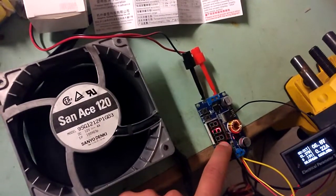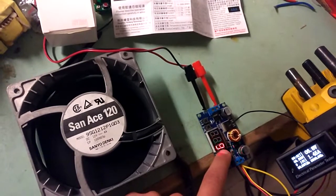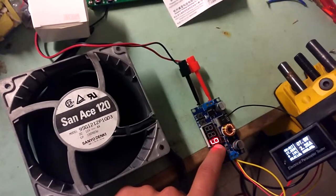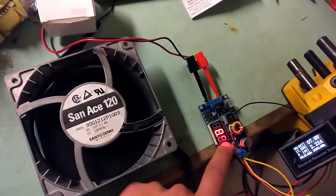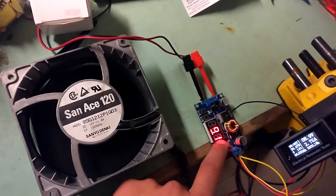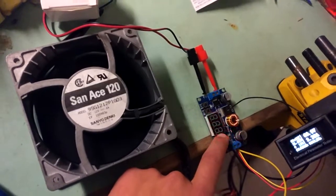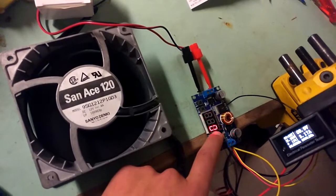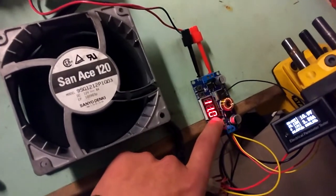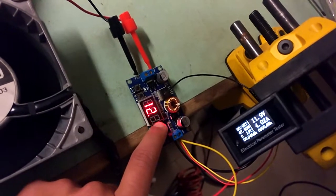Now we are going in steps of 1 volt. 6.9 volts... 7.9 volts... 2 amps 250 milliamps at 7.9 volts. 9 volts... 10 volts, more than 3 amps. 11 volts... 12 volts — 4 amps, almost dead on.